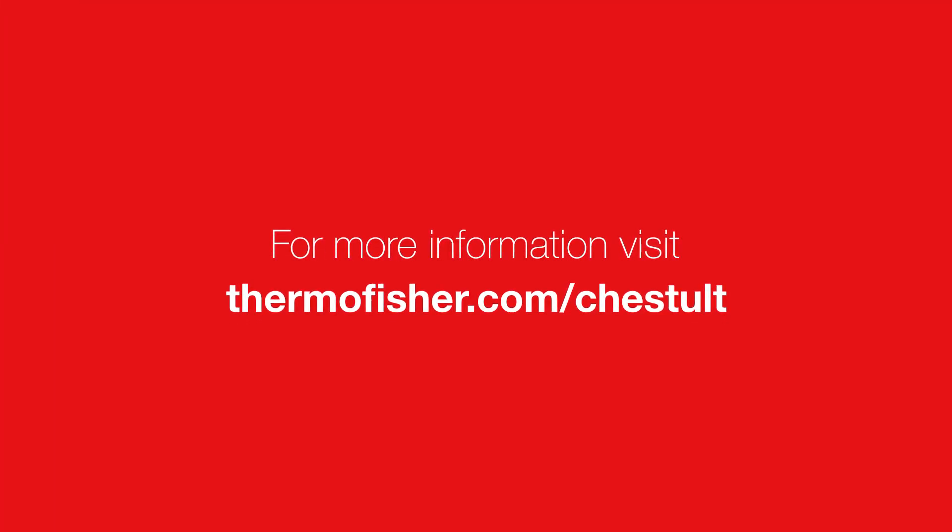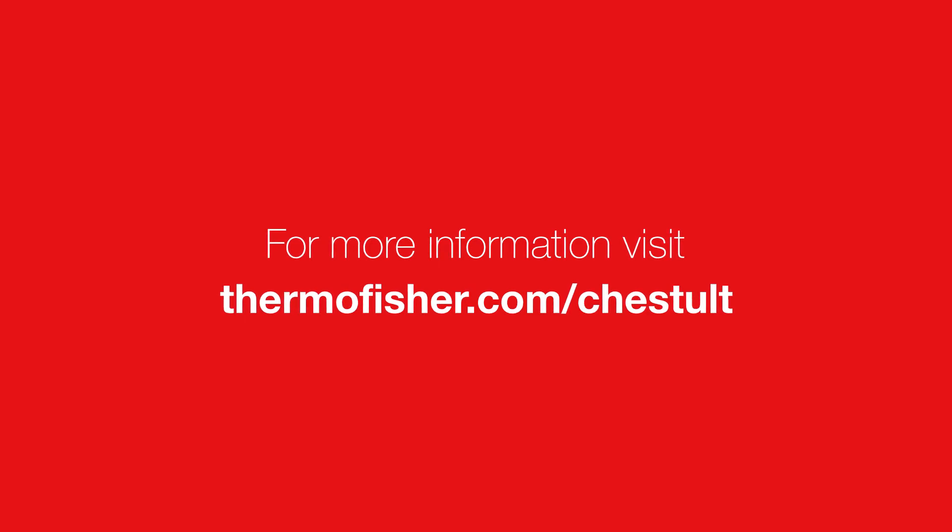Thank you for watching this video. If you would like to learn more, please visit our website or contact your local representative.